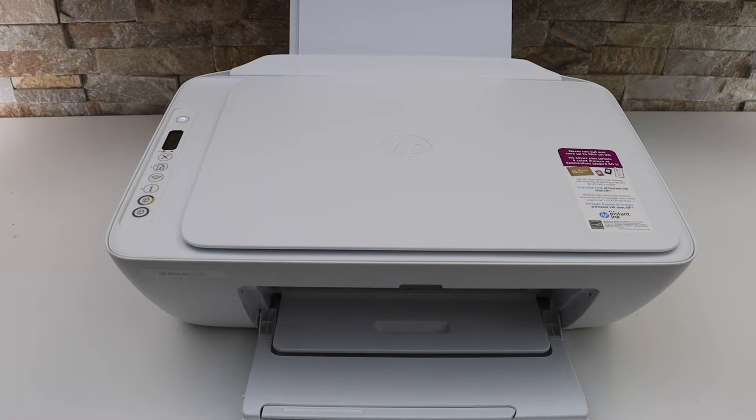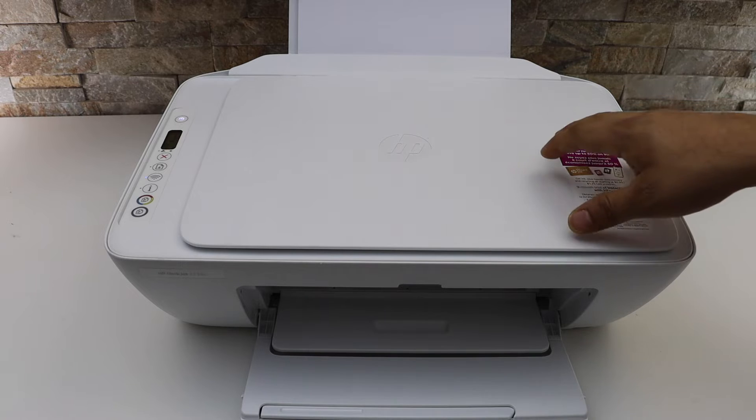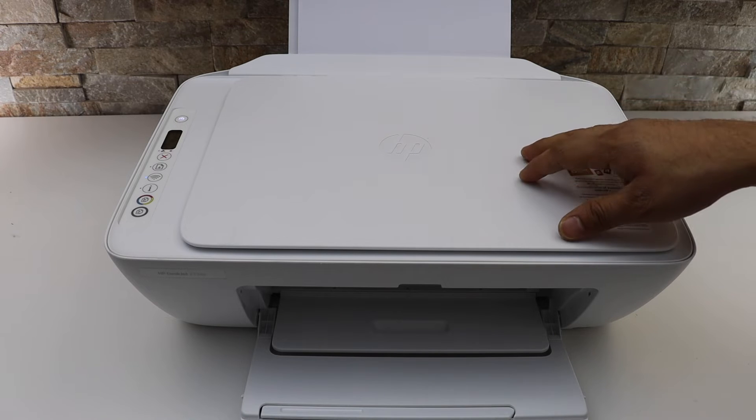In this video I'm going to show you how to reset and restore your HP DeskJet printer. Reset means if your printer is not working over Wi-Fi, you can try a simple fix to reconnect it with the Wi-Fi — that is the reset of the printer. And if that doesn't work, then you can go to restore the setup mode.